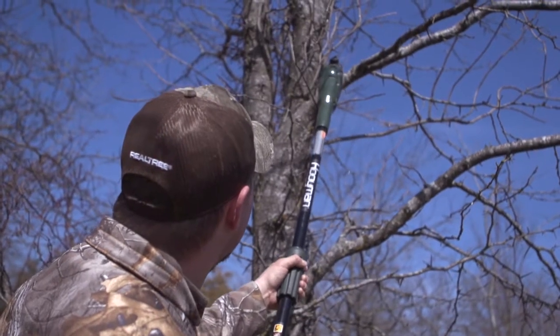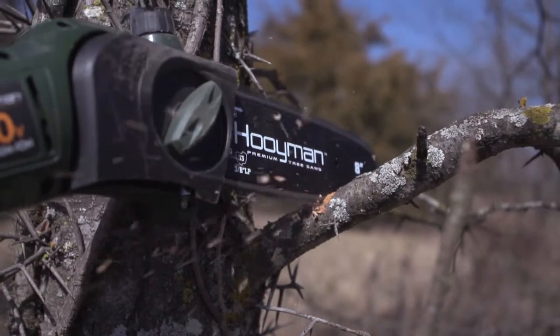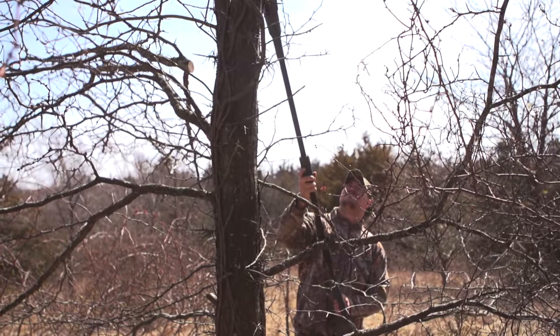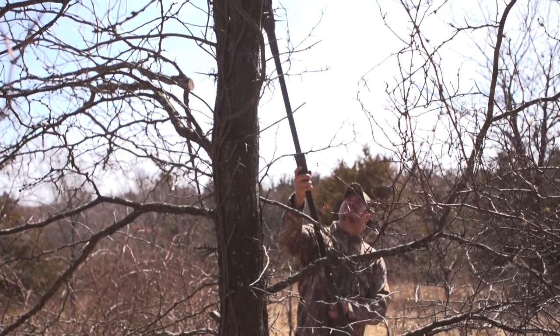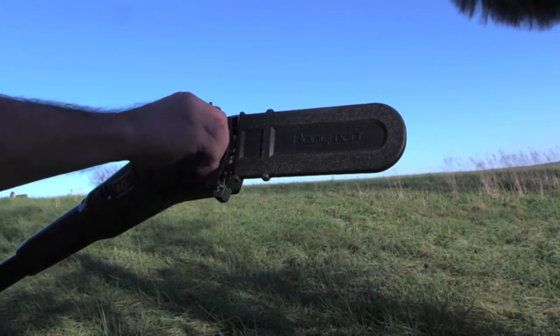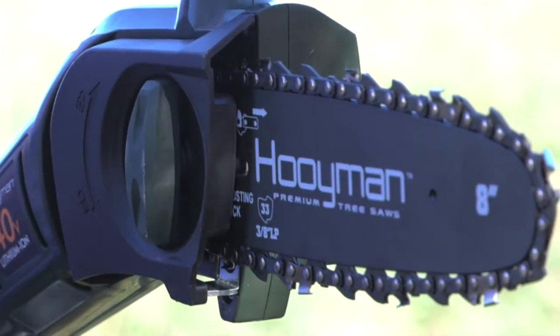Not only does the Huiman make it easier to reach the hard-to-get-to lanes, but with a 40-volt max lithium rechargeable battery, you get about an hour of cutting power, so even some of the biggest jobs are no match. You can make some progress pretty fast. It's even safer now that we don't have to crank the saw ourselves — we can use that electric extension and get it done a whole lot safer and more effective.